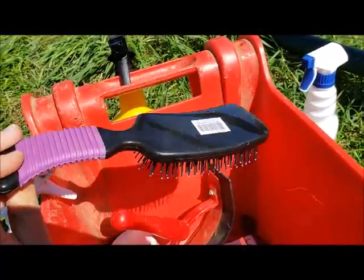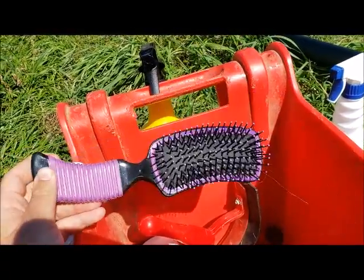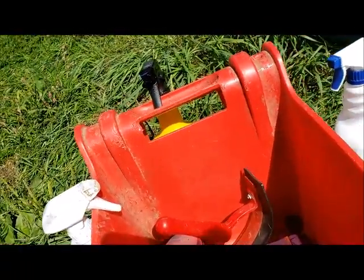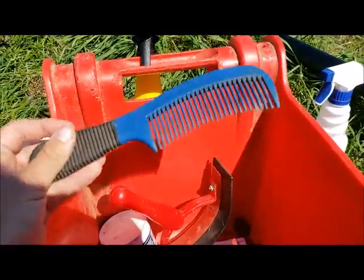I just purchased a new mane and tail brush today as my other one has seen better days. And then I also have my mane and tail comb.